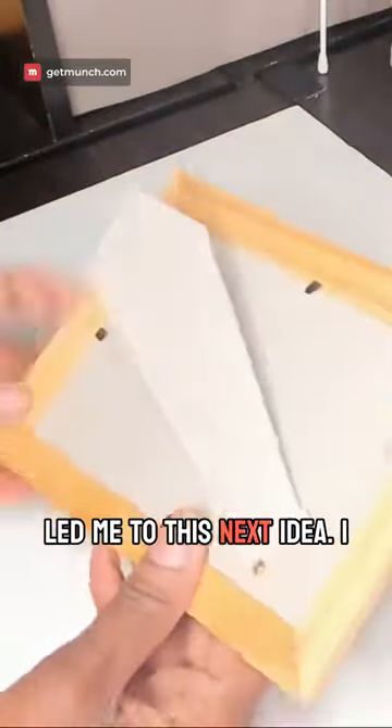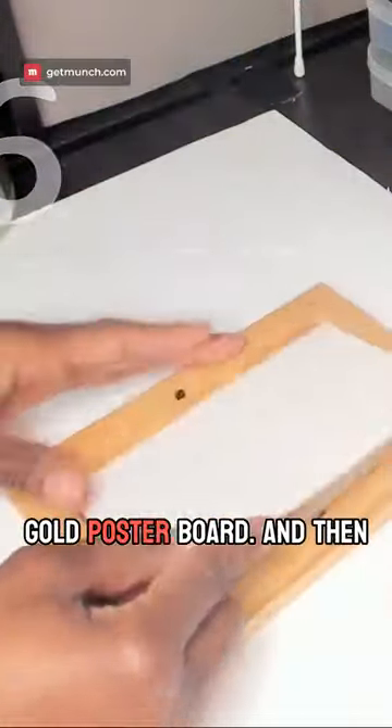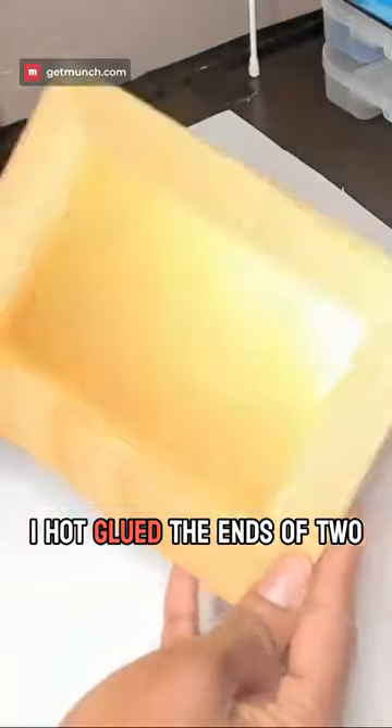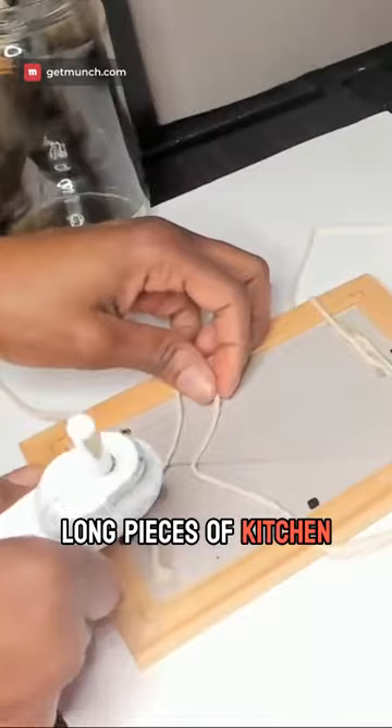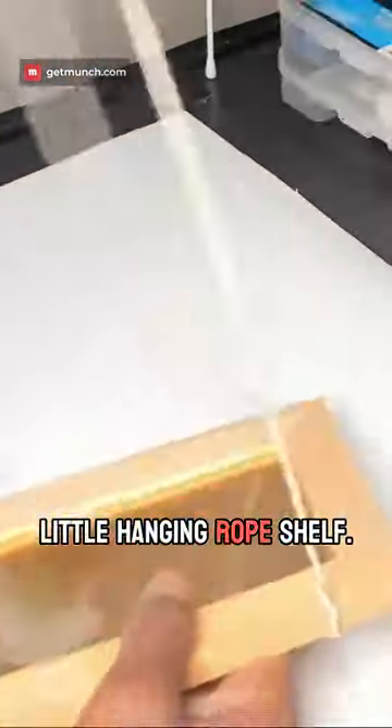An IKEA picture frame led me to this next idea. I started by replacing the paper with a small piece of gold poster board, then hot glued the ends of two long pieces of kitchen twine to the back of the frame and made a chic little hanging rope shelf.